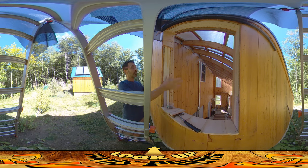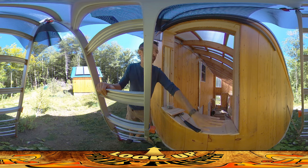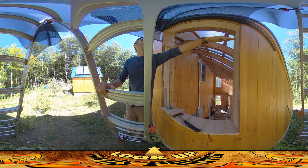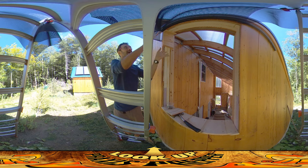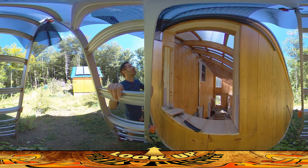Overall, everything is going really well. The greenhouse is finally a tolerable temperature, and it's great. I just need to keep working on this. The only thing that's going to be really tricky is these louvers — the angle of the cut is going to be fine through most of it, but once it gets up into this angle, you've got an angle hitting an angle. That's going to be a little bit tricky, but once I figure out exactly what that angle needs to be...